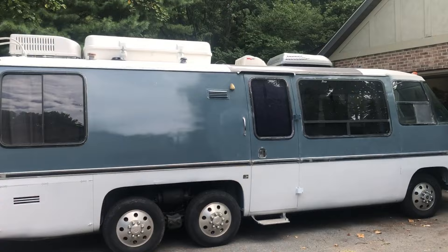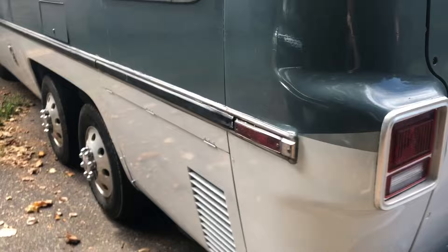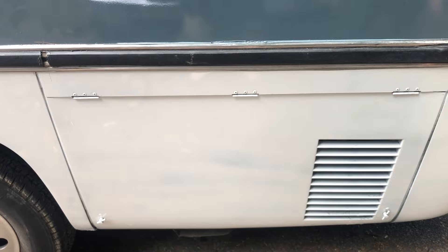Hello and welcome to GMC Motorhome episode 27, preparing for camping. What we're going to do right now, just because we're curious, is hook our 230 amp hour battery up to our inverter and turn on the big air conditioner and see how long it runs for and monitor the battery.